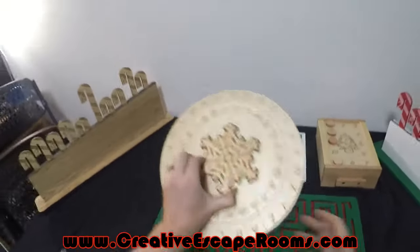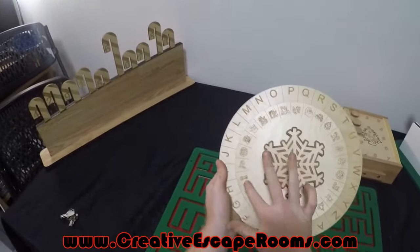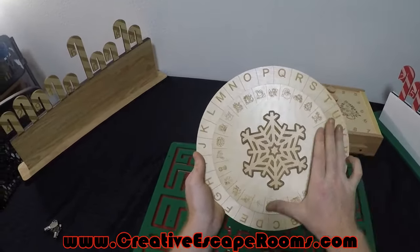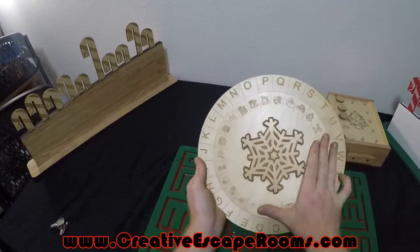The Christmas cipher wheel has a whole bunch of festive holiday related images going around it, which can then be used to encode your message.